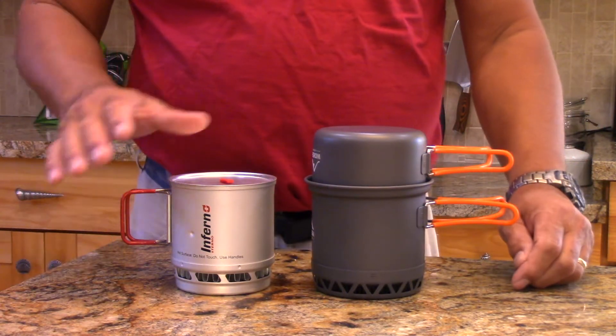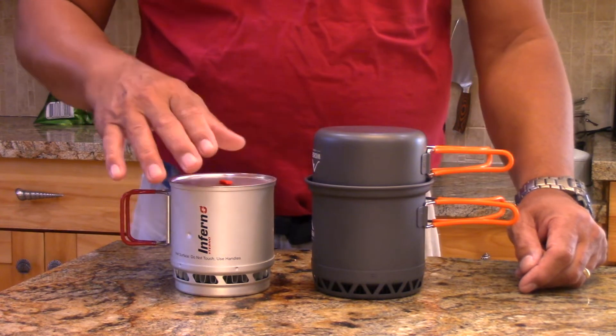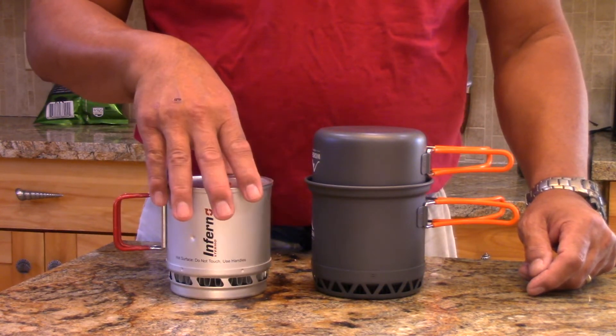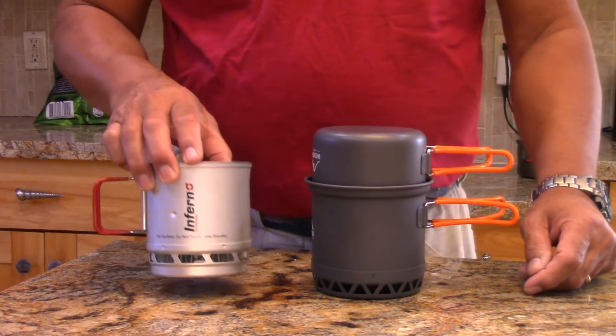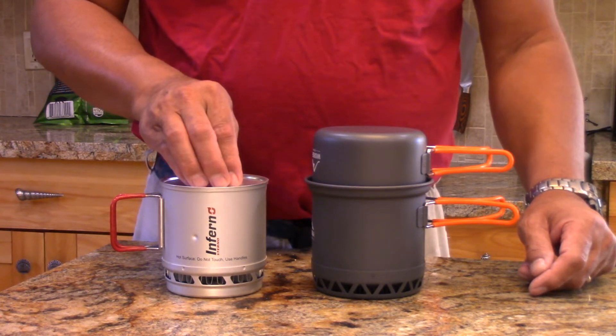Hi, this is John from Black Hat here. What you're looking at is the Sterno Inferno, a great HX heat exchange mug about 650 milliliters in volume. Unfortunately this one is out of production, and last week I sold all that I had in stock, so these are gone.